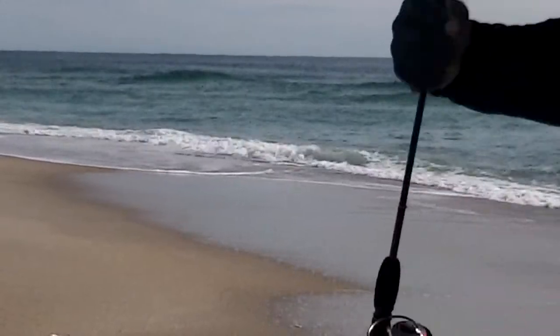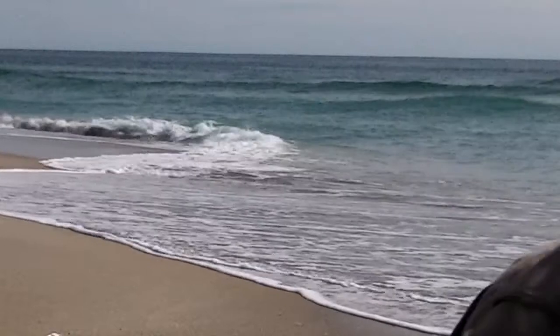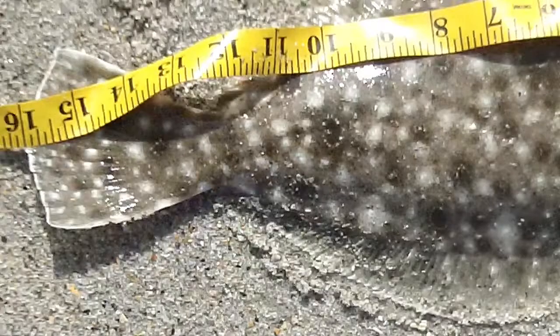We might make it this time. All right, he fell right off — he's gonna be close though. We're gonna measure. We got one for the bucket! As you can see, right at 16 inches — 15 and a half. So we're having flounder tonight.